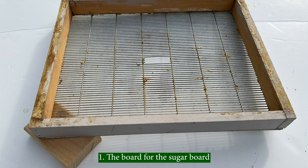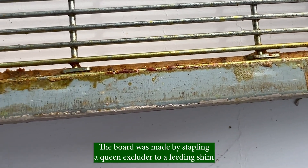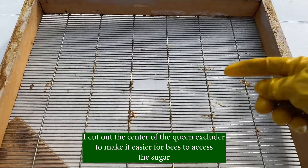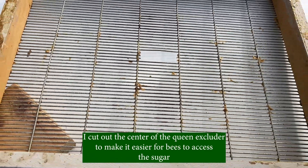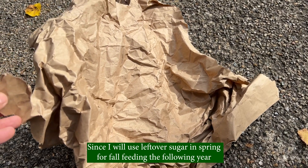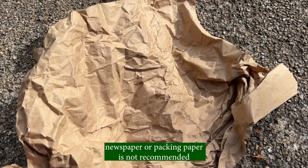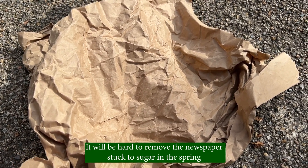First, the board for the sugar board. The board was made by stapling a queen excluder to a feeding shim. I cut out the center of the queen excluder to make it easier for the bees to access the sugar. Since I will use the leftover sugar in spring for full feeding the following year, newspaper or packing paper is not recommended — it will be hard to remove the newspaper stuck to the sugar in the spring.